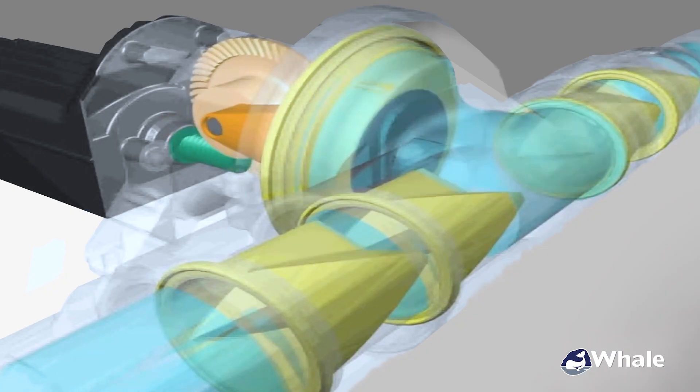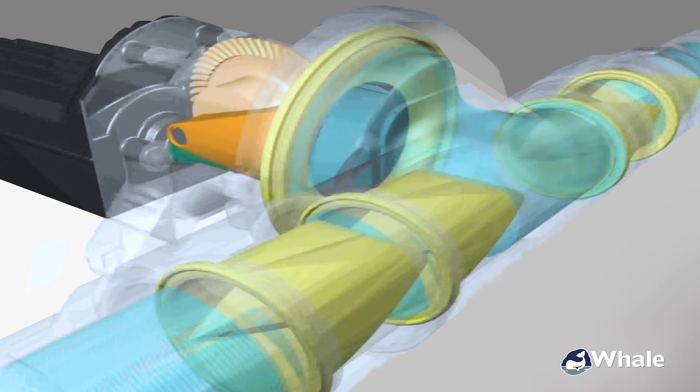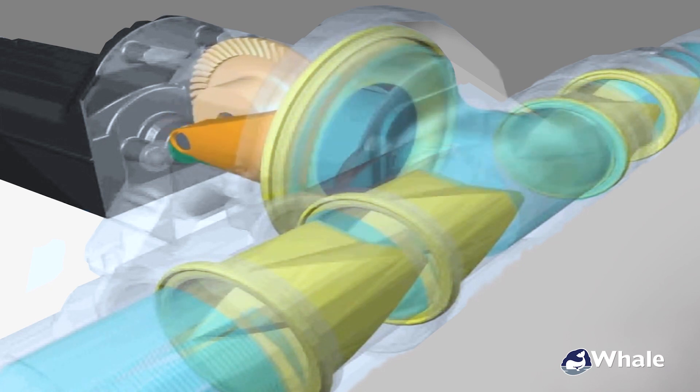The key to the Gulper's success is the diaphragm, the two inlet valves, and the two outlet valves. There are no spinning parts inside, and no chopping blades like you find in macerators that get tangled up with debris and anything else found in your black waste system.